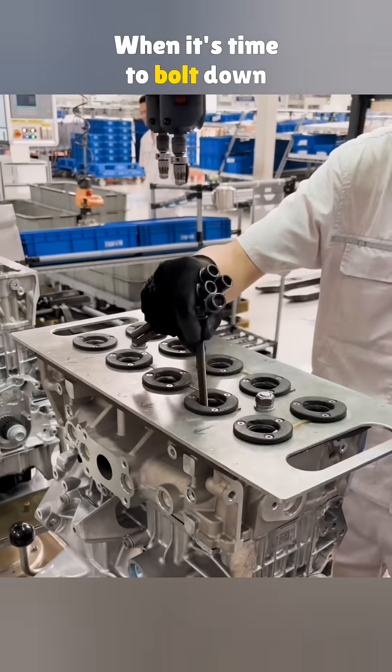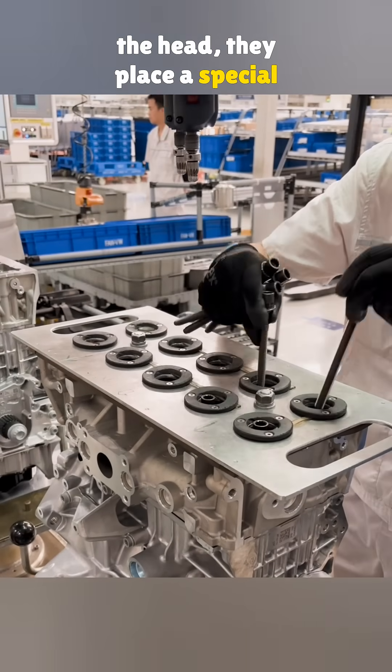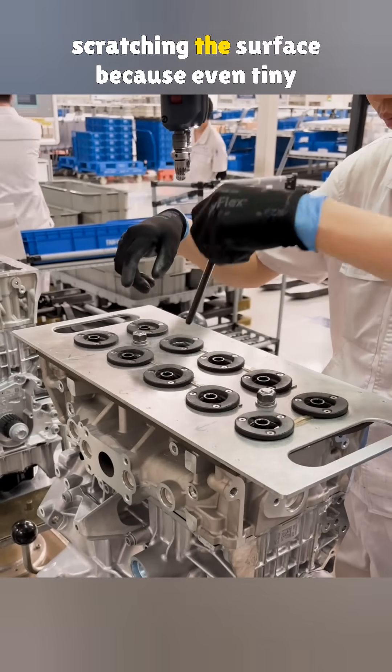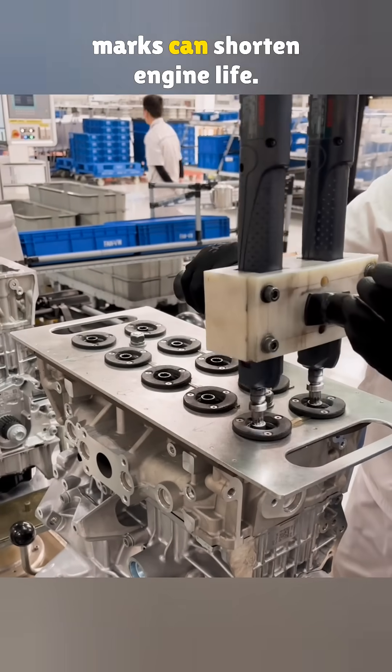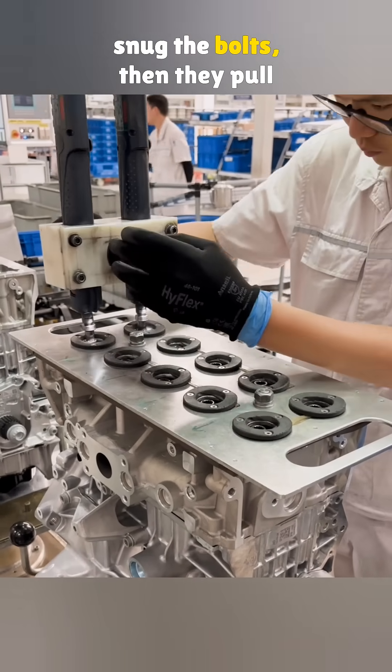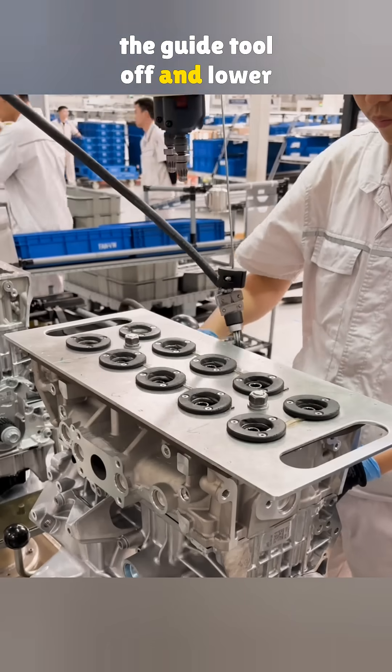When it's time to bolt down the head, they place a special guide tool on top. That tool keeps the bolts from scratching the surface, because even tiny marks can shorten engine life. First, an electric wrench is used to snug the bolts. Then they pull the guide tool off and lower the platform.